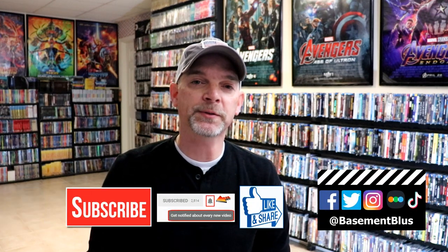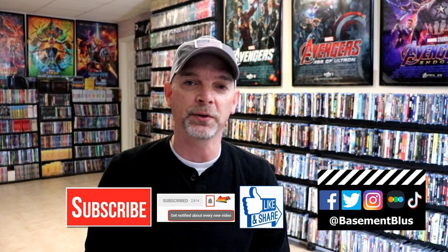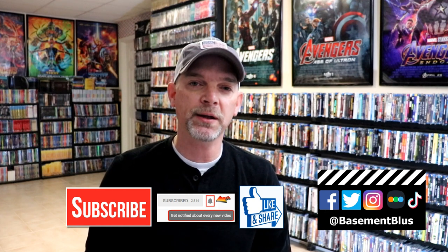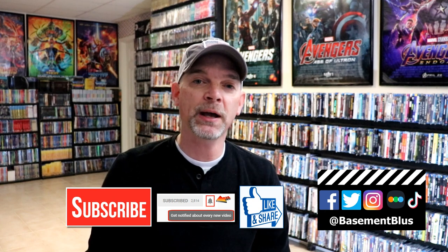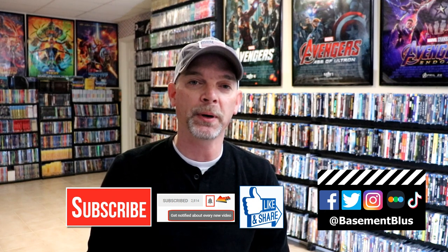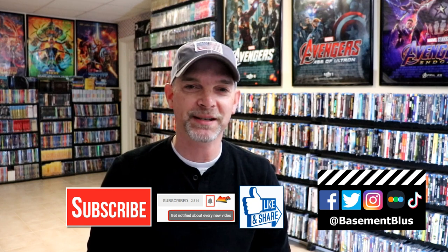I really do enjoy reading your comments. If you like what you saw here today, please give it a thumbs up and share the video. If you haven't subscribed to my channel, I'd really appreciate it if you'd subscribe — please remember to hit that notification bell so you can be notified every time I upload a new video. If you haven't found me on my social media accounts, I'm on Facebook, Twitter, Instagram, and TikTok. If you'd like to find out what I've been watching, you can find me over on Letterboxd. I do have links below. Thanks again for watching, and we will see you next time.